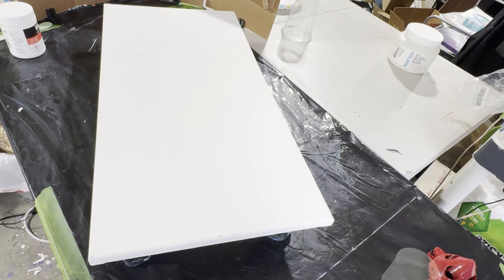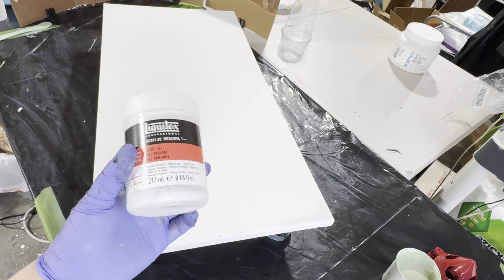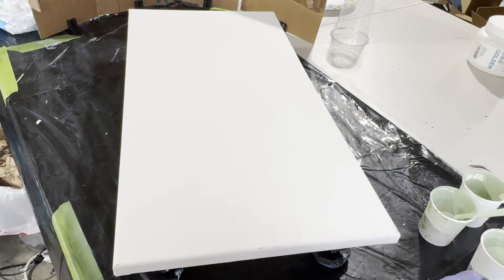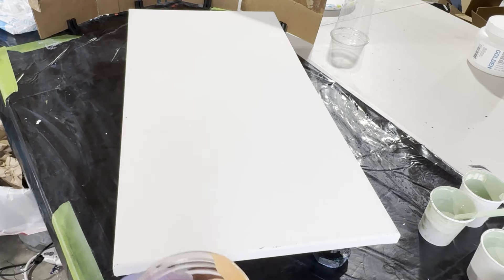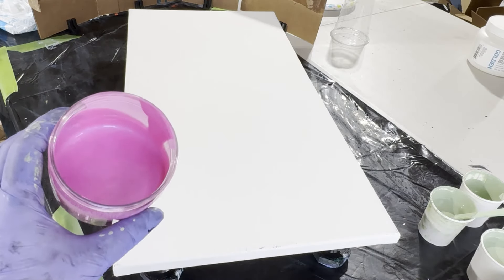Hi folks, welcome to the video. We're doing another ninja swipe — I could not wait to do another one. This is gloss gel and I have some more table scrapings, and we're going to talk about that in a second. It's this beautiful shade of light green.